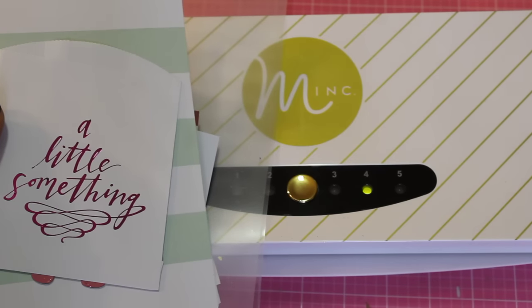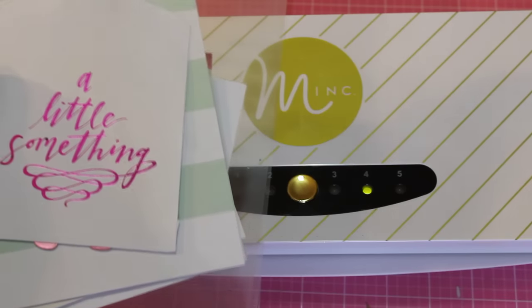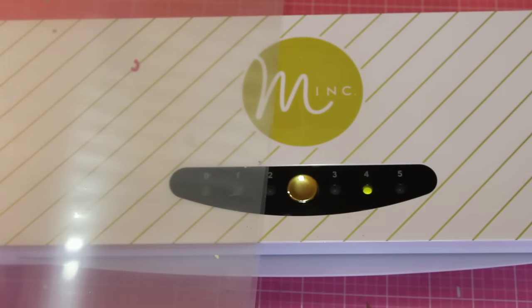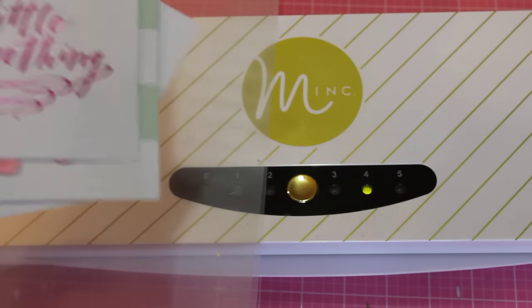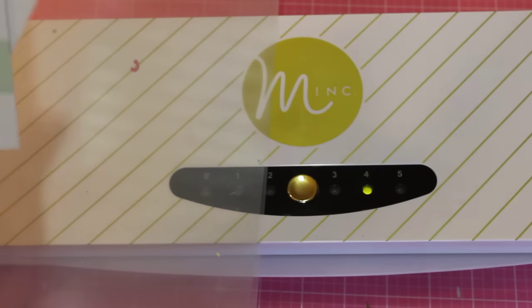Hey guys, it's Scrap Diva 29 and I'm here today to do a review of the Mink machine. Today's the first day I actually had a chance to open it up and start to play with it, and I wanted to share my results and what I thought. The machine I got was the larger one. I didn't realize before I purchased it that there was a mini Mink machine. If I had known about the mini I probably would have purchased that instead, but it's okay.